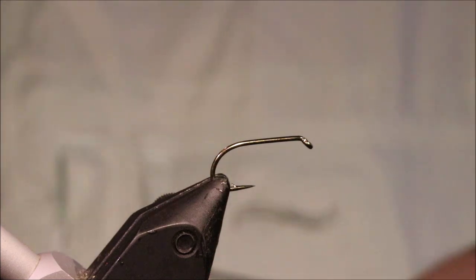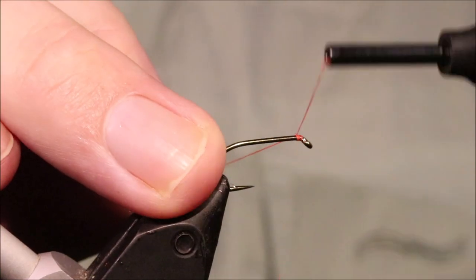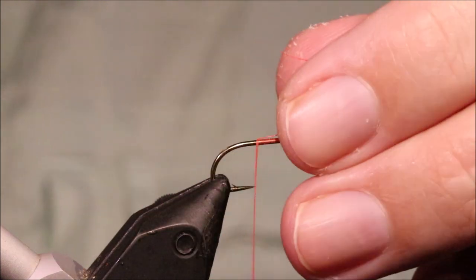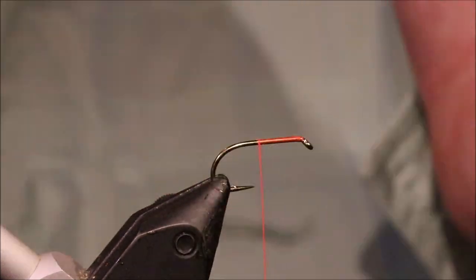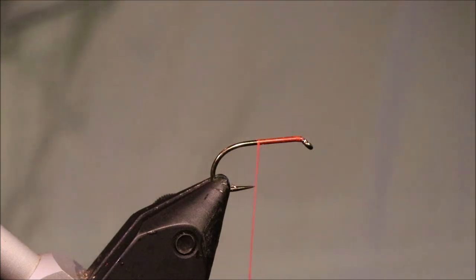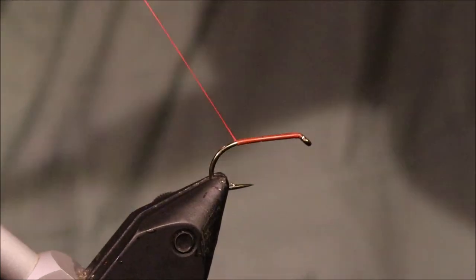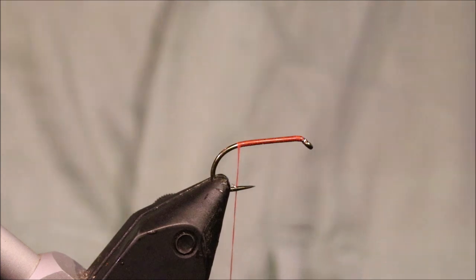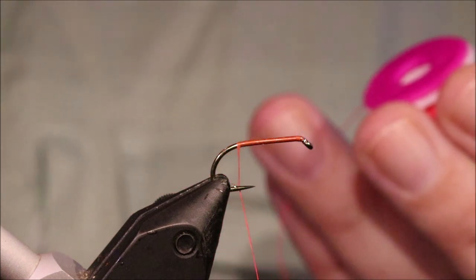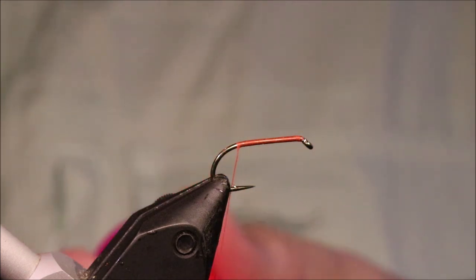I've got my hook and my vise, it's a size 10 Camazan B175. This fly is quite a bit smaller than the traditional whisky fly and the whisky muddler that we used to see years ago. They would have been like probably size 8 long shanks or bigger. But tying them in the smaller size I find they're much more effective actually. You're still getting the muddler head to draw them up, a bright bit of colour, but it's smaller so the fish have got no or less hesitation in eating it.